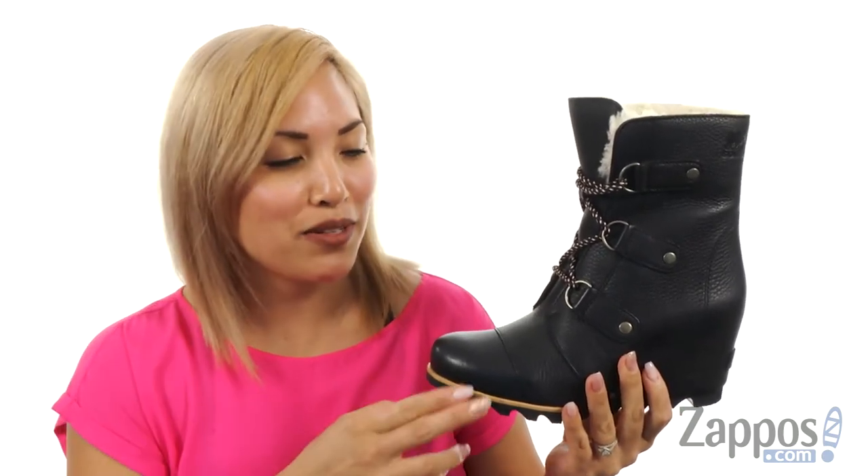Hey everyone, it's Gina Lynn here with Zappos.com and we're going to take a closer look at these beauties. It's by Sorrel.